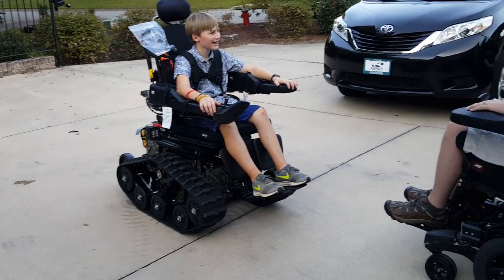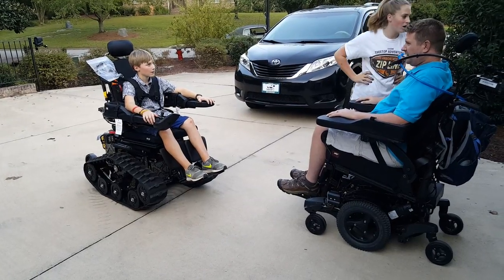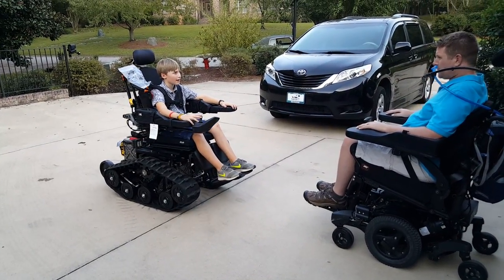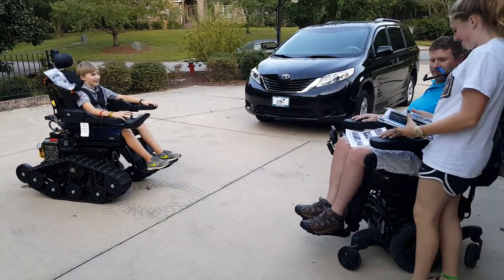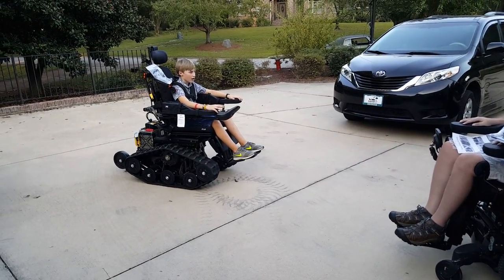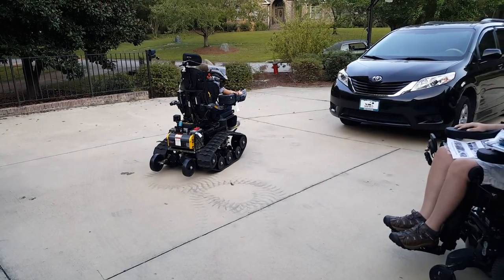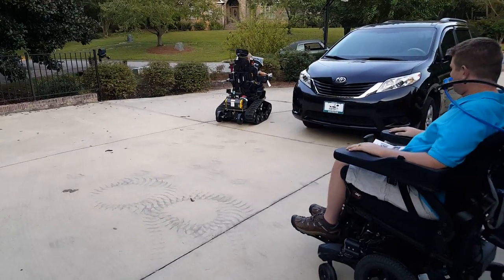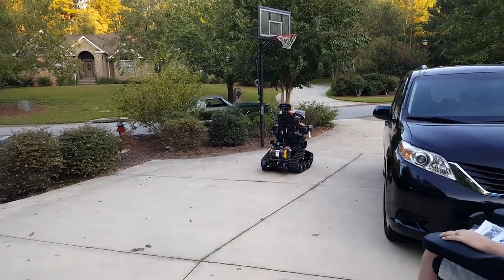Daddy's turn! Yeah, now we gotta figure out the whole sipping pub thing. Look at the driveway where the treads were — oh geez. Go Coop, go go go! Let's go somewhere. Hey, this thing is fast! No it's not, but it's fun for me though.